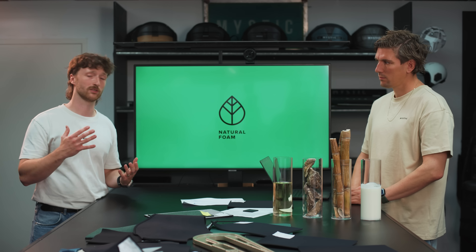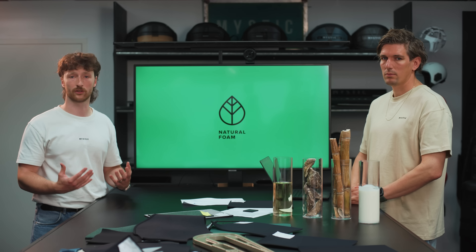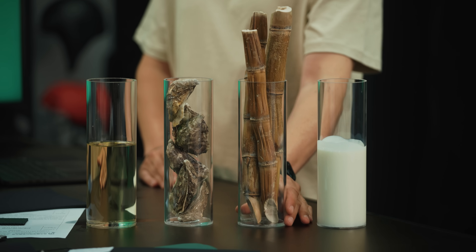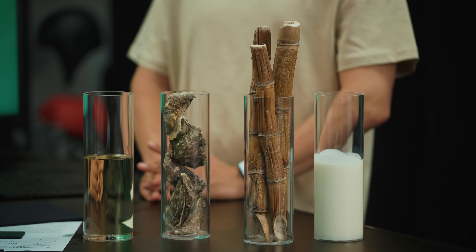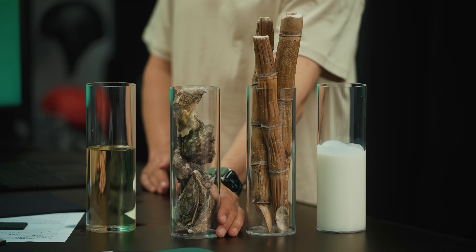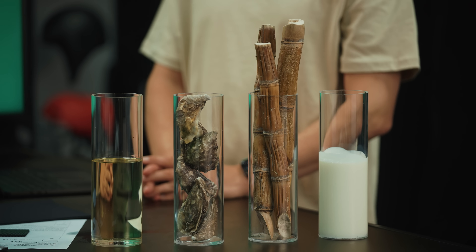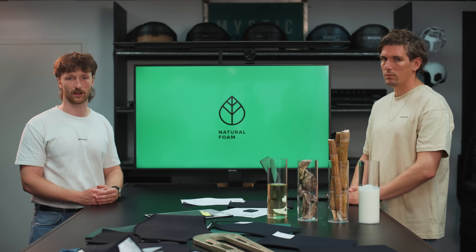The aim with this foam is to get as much natural ingredients in there as possible. The base is natural rubber, a natural ingredient extracted from rubber trees. Then you add sugar cane, which creates flexible polymer bonds. We have the oyster shells — ground into a fine powder — added for a little more strength in the foam. And lastly, non-edible plant oil, which also adds flexibility to the entire foam.